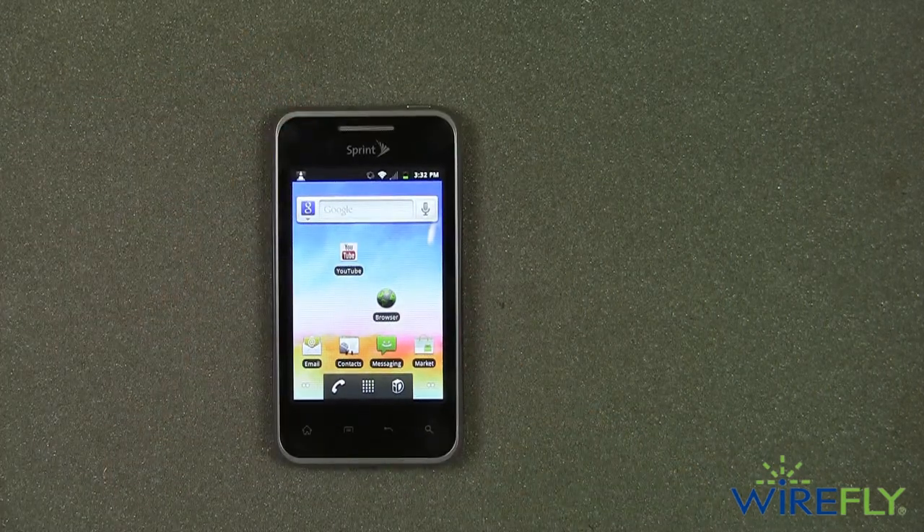And that's a quick look at the LG Optimus Elite. My name is Scott Lewis for Wirefly. Thanks for watching.